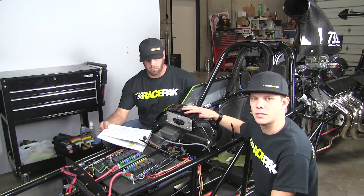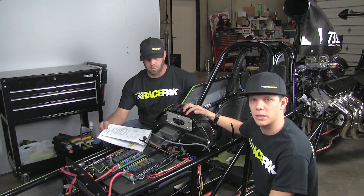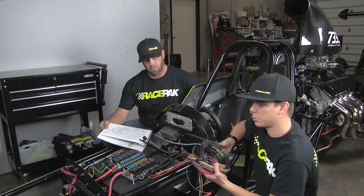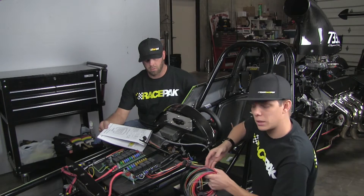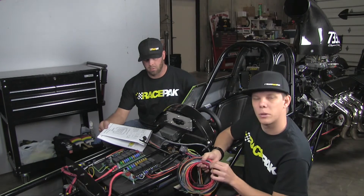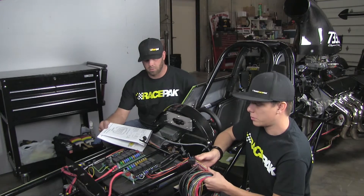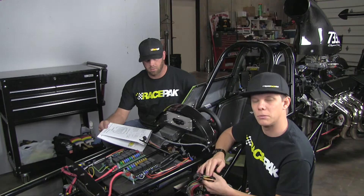Now that we've got the dash installed into the Dragster with the new mount panel, we're going to start the wiring process. What's really cool about the new IQ3 Drag Dash is that the harness is basically pre-done for you, so you're just going to click it in and run the wires to where they need to go. There are a few extra wires for different applications, and with this really cool connector, it's easy to remove anything you don't need.